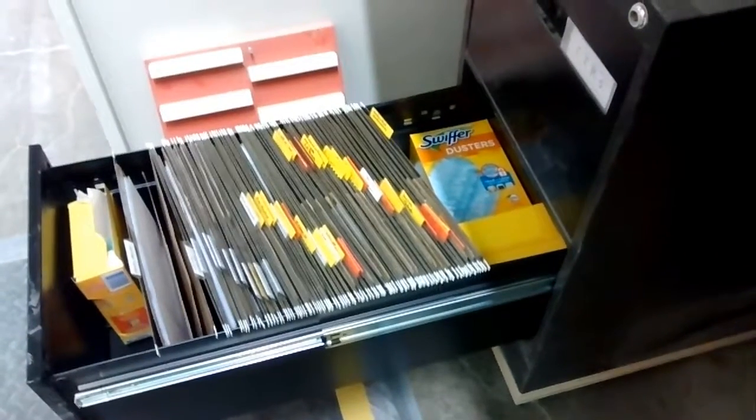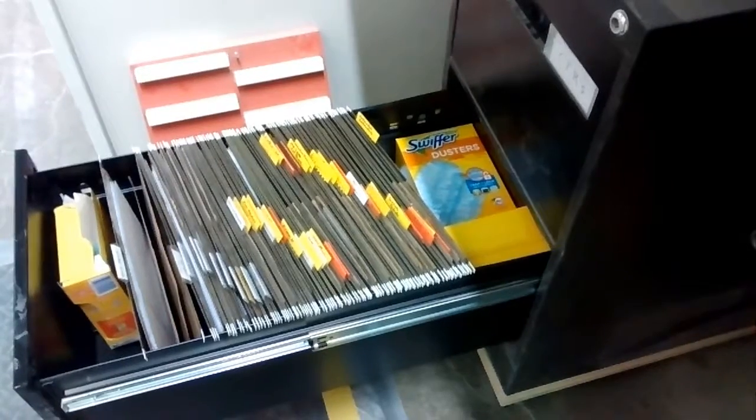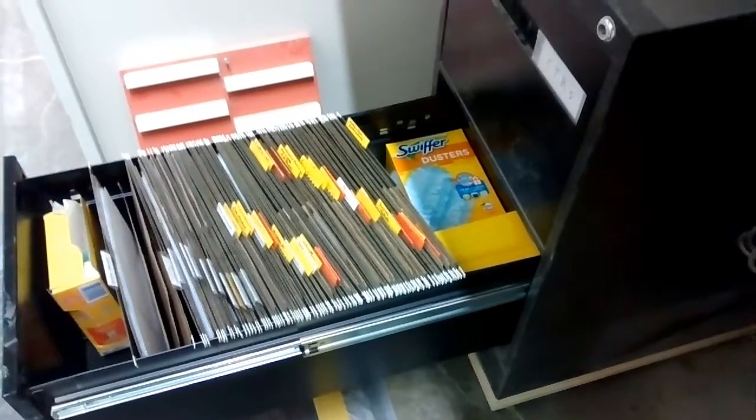Hi everyone, this is Ricardo Burbano from the paint department. Today for my 2 Second Lean, I'm going to be working on my filing cabinet that I have under my desk on the floor.